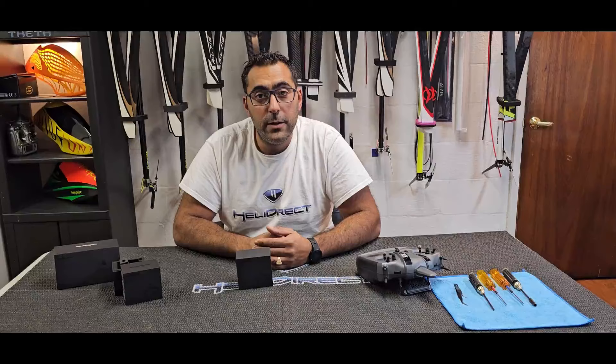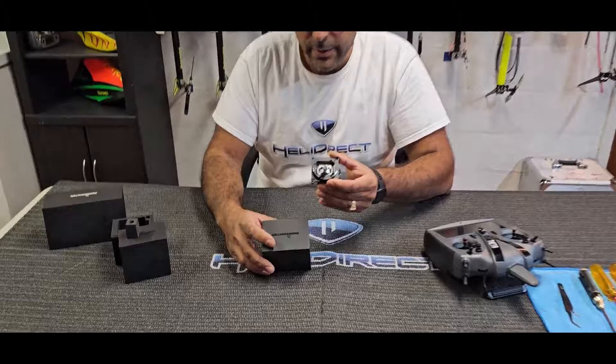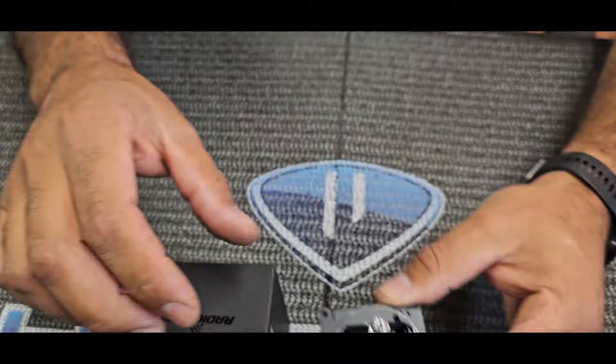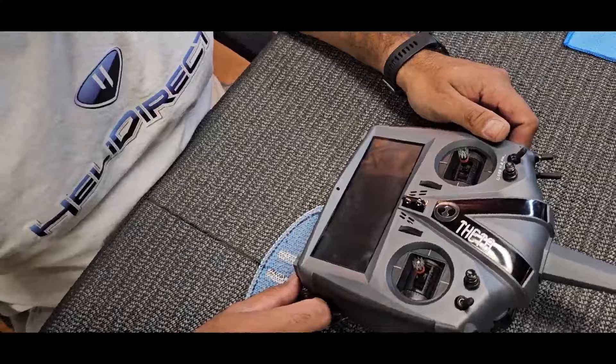Hi guys, this is Diego here. First of all, I want to give a big thanks to Kenico and Radiomaster for sending me this beautiful AG-01 gimbals. These are specifically designed for the V control radio. They're fully aluminum, quad bearing, and fully adjustable. We're going to be doing the installation on my V control - we're going to open up the radio and change the gimbals.